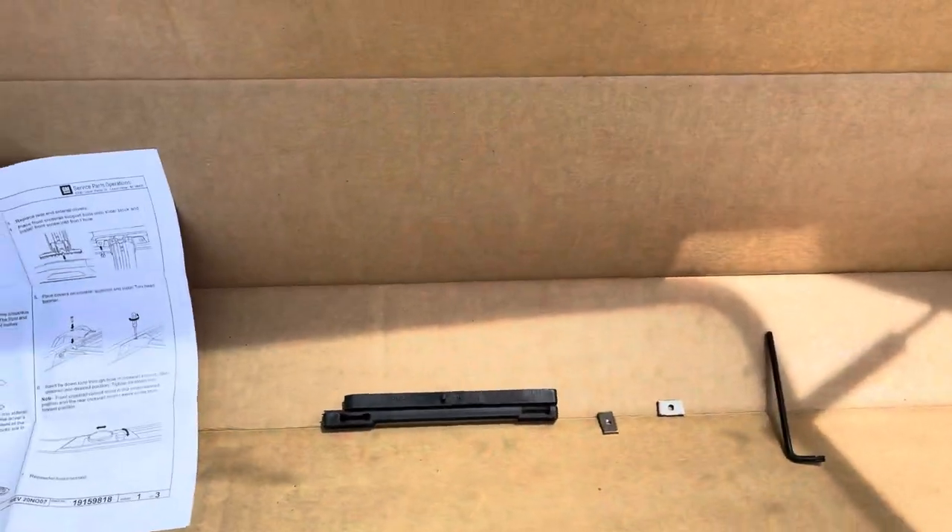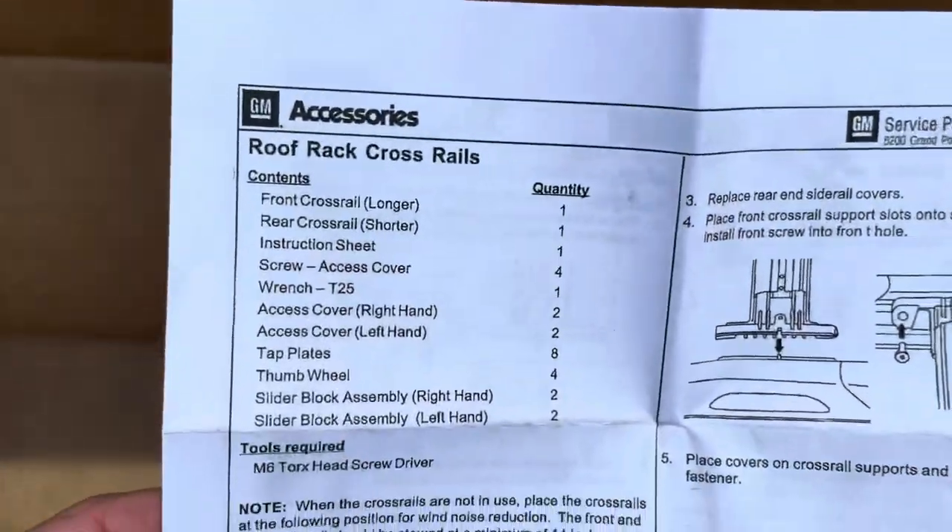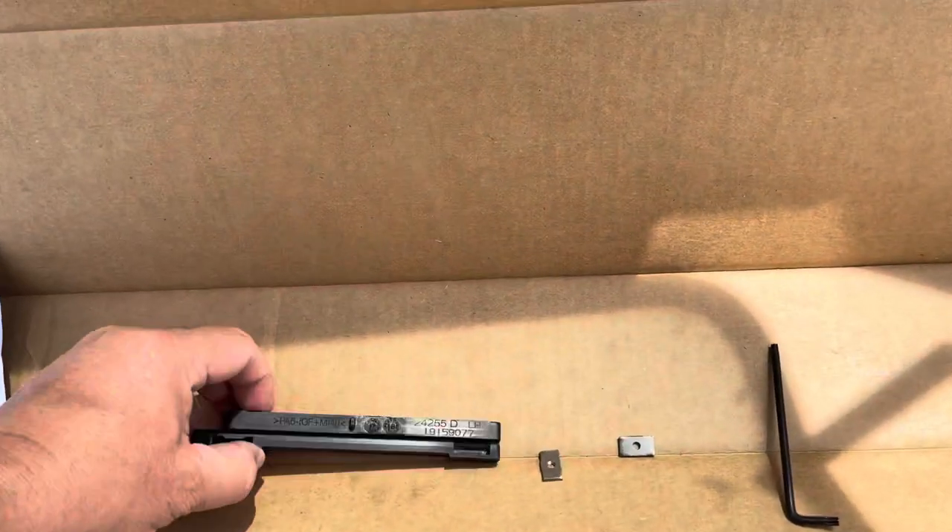Hey everyone, welcome back to Gone with Rob. Today we're gonna put the cross bars on the roof rack with the stock model of a 2014 Buick Enclave. Those rails have little slides. I've unpacked the box and got some parts already started up top, but I'm gonna walk you through this. Your instructions are here along with everything included in this kit.